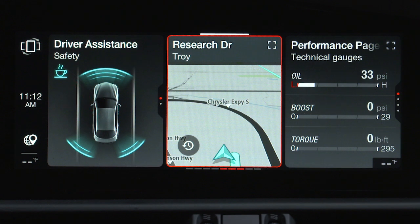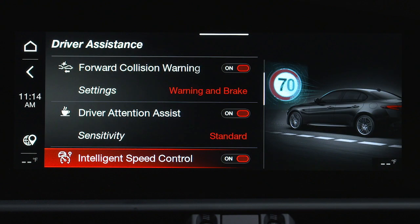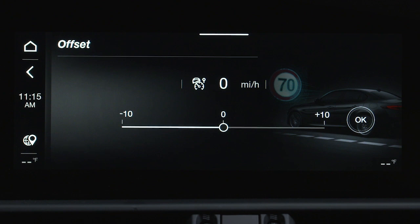ISC can be turned on or off in the radio system by selecting the Driver Assistance menu and then Intelligent Speed Control. An offset can also be selected.